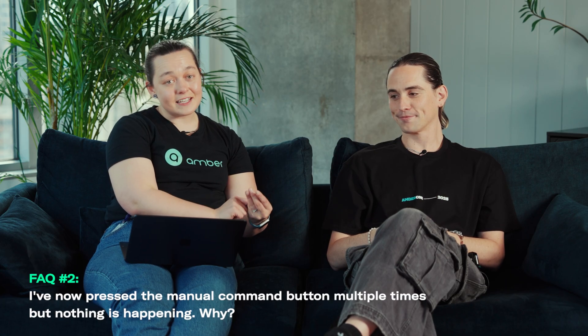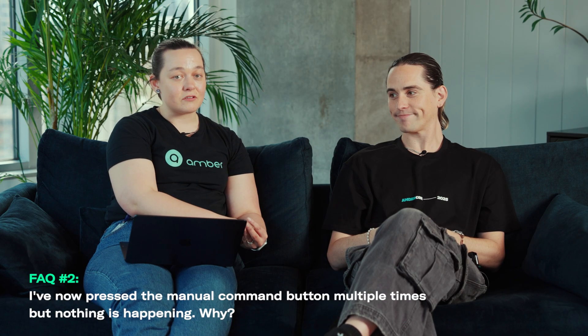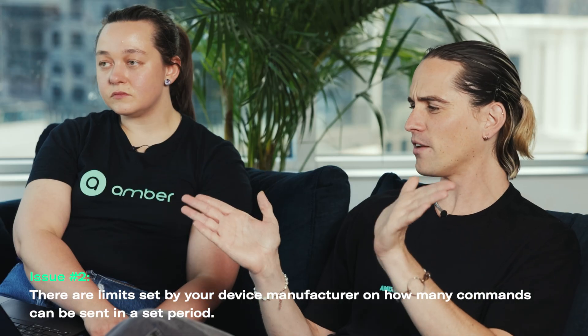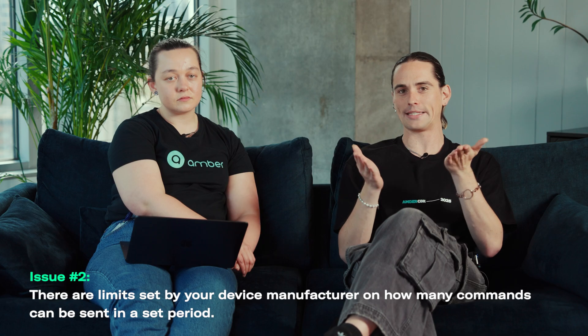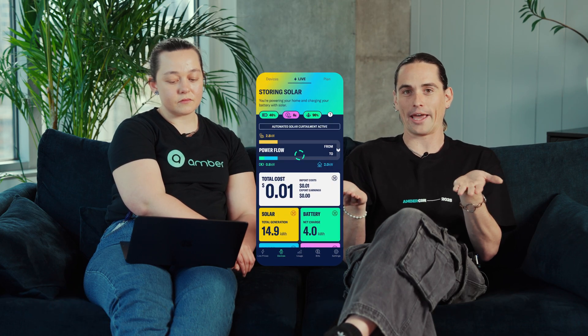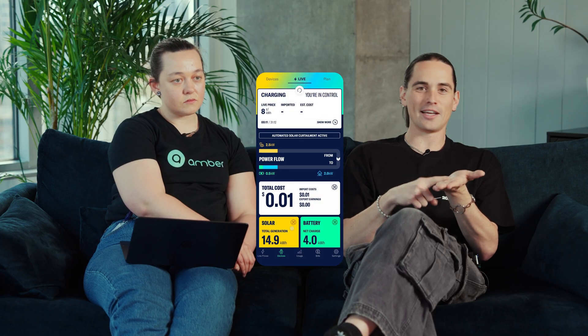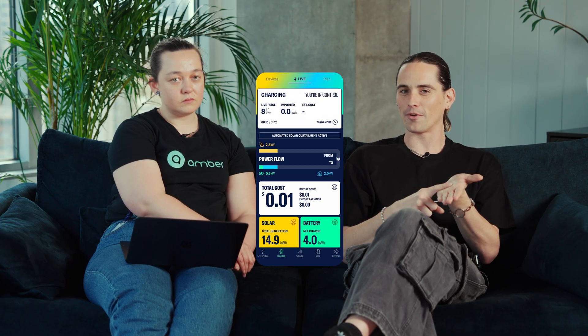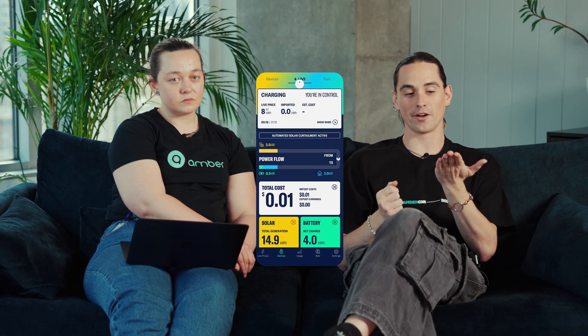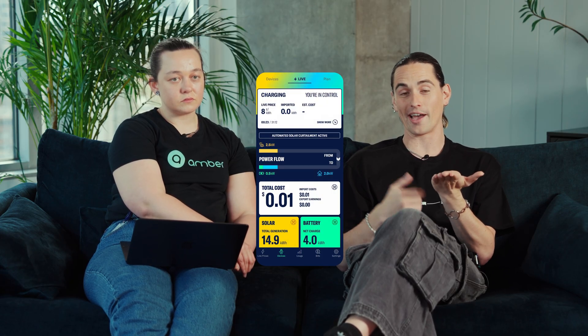Another common question is: I'm pressing the button multiple times and the command still isn't getting through — why isn't it working? Most generally this is going to be related to rate limits. In order to protect the inverter and all of the networks behind inverters, there is usually a limit to the amount of commands that can be sent through. It varies by manufacturer, but if you're tapping the button ten times a second, maybe one of those will actually get through. Best advice is to tap it, sit back, and wait for a response from your inverter before trying another command.